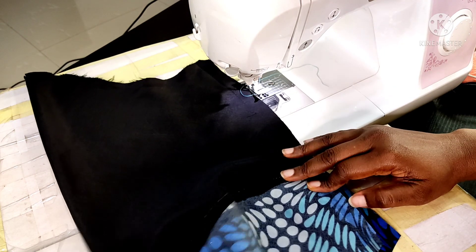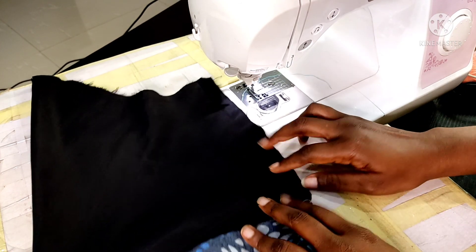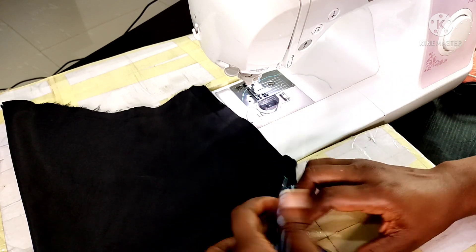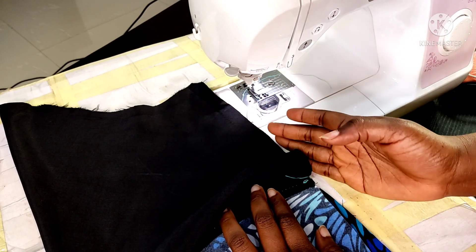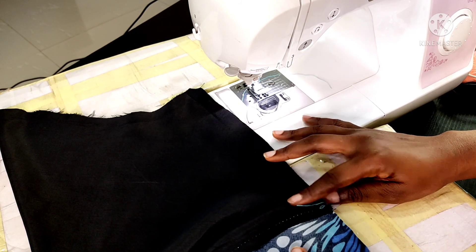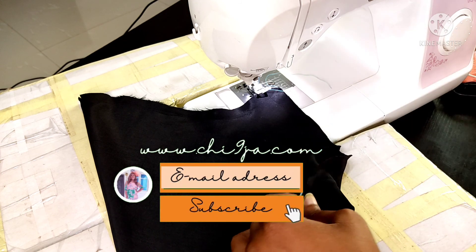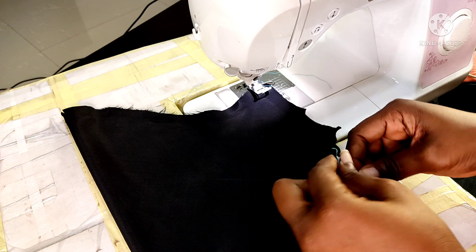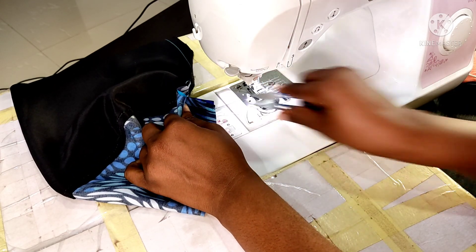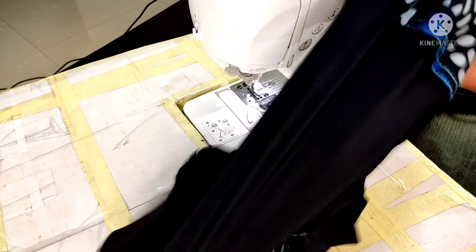The underarm seam will be joined without top stitching because if we try to top stitch it along with the side seam we couldn't get in there — flat fell seams need to be sewn flat. I'm going to make sure my points join up, and we'll be sewing with a half inch seam allowance.